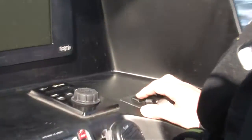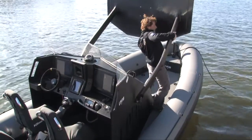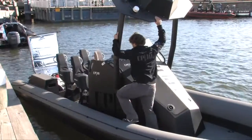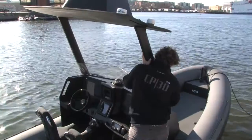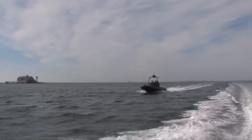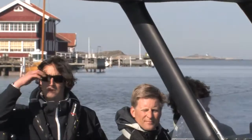If we look at the fuel consumption, this boat will be doing in lightship around 18 litres an hour at 30 knots of speed. That gives you a range of around 300 nautical miles. We're carrying around 160 litres on board, whereas other boats would probably carry double or triple that.